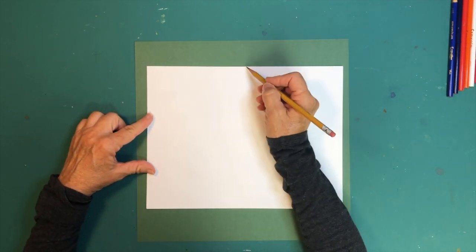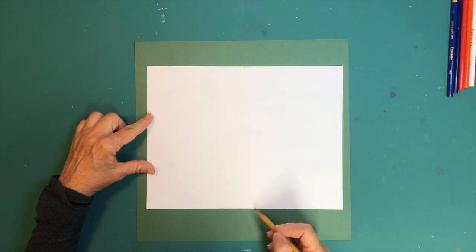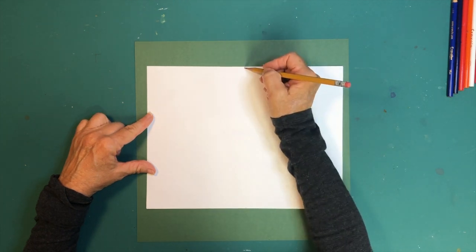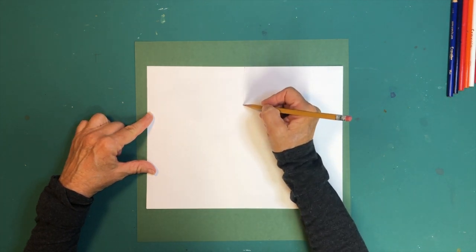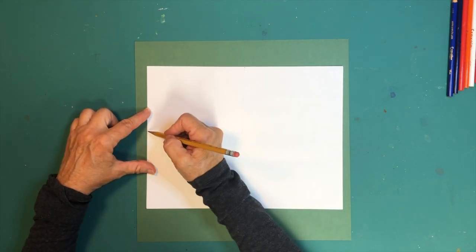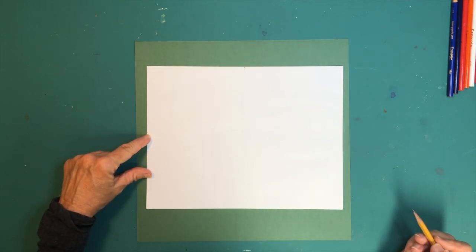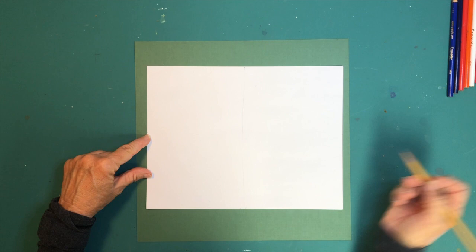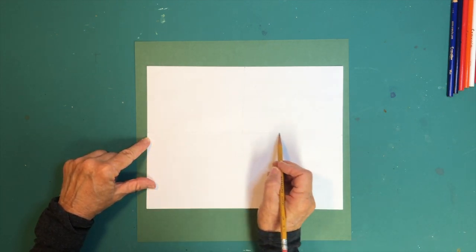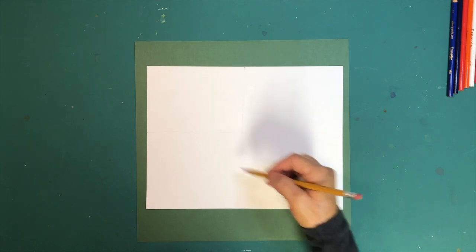Find the middle of the top of the paper and the middle of the bottom and draw a really light line from that dot to that dot, straight down. Then do the same thing — find the middle of each side, draw a dot, and try to draw a straight line across. It doesn't have to be perfect because you're going to erase it. We're using those two lines as a starting point for drawing the California quail.